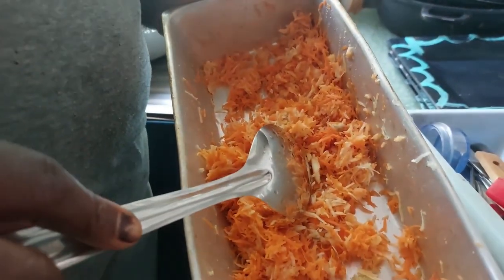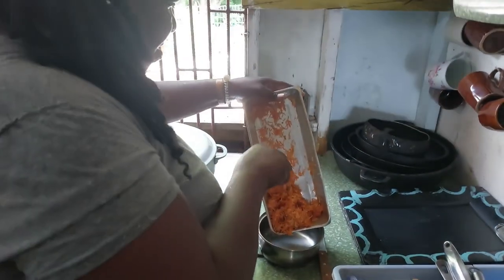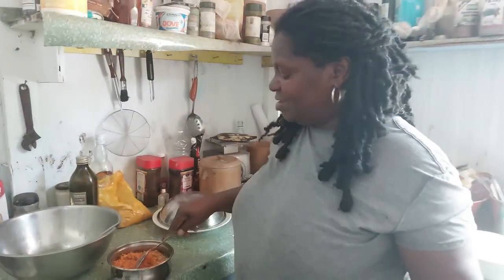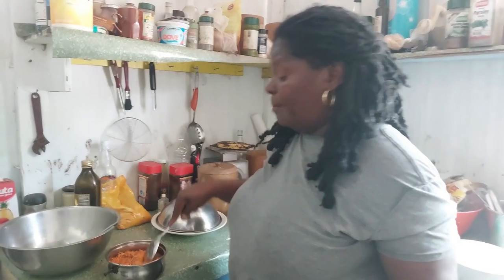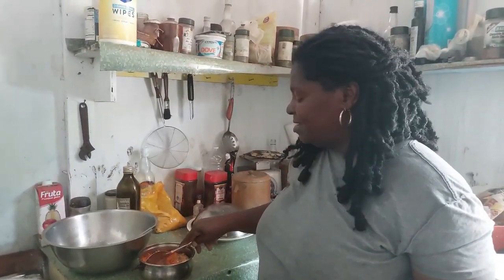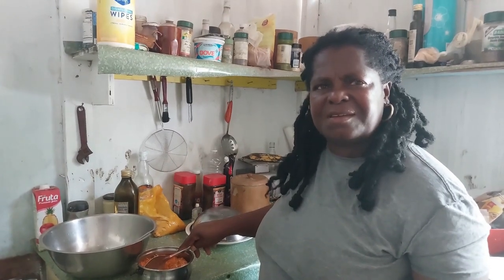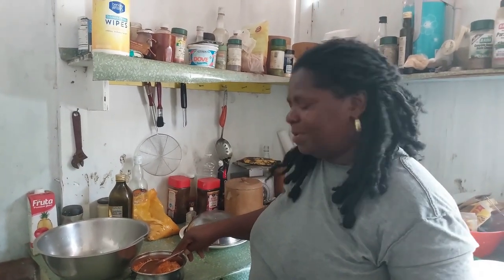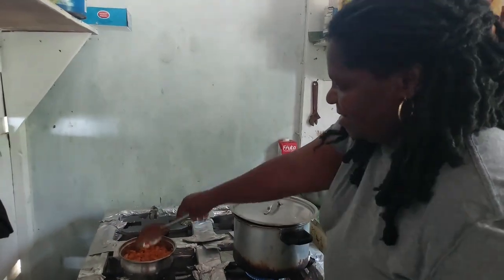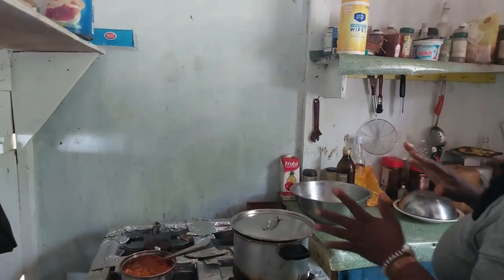This is my grated carrot and garlic — this is for my garlic sauce. This is one of the ways I like it, but it can also go on the fish. You can use it with so many different things — we use it as a dip. I'm going to put this here and set it aside.